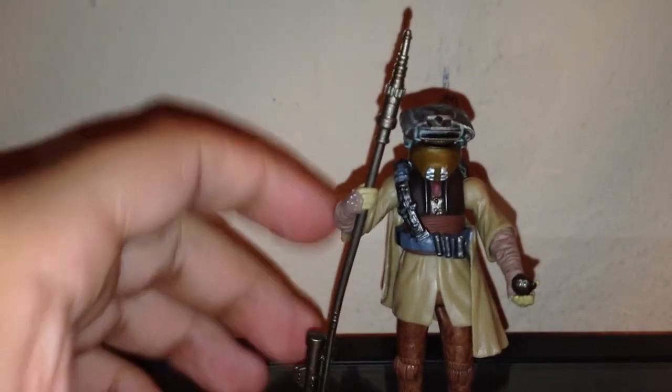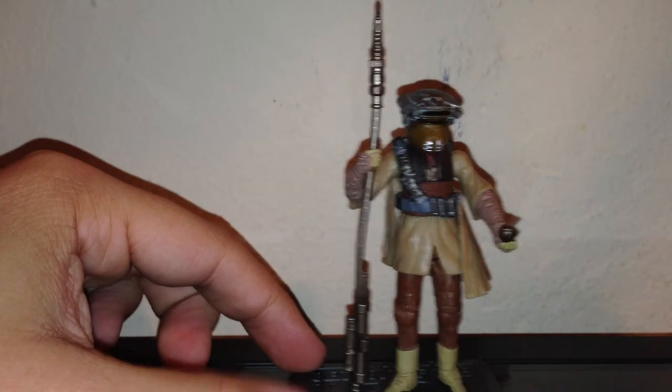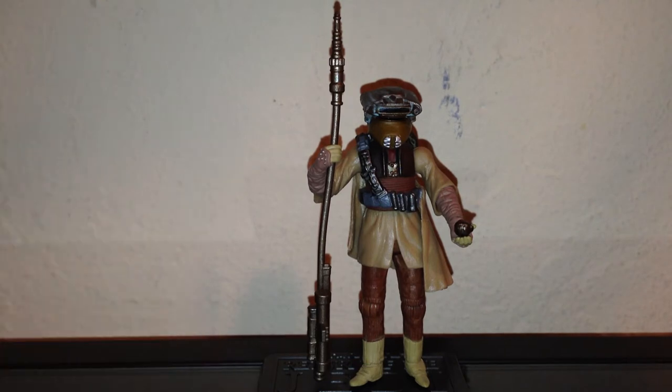Definitely a great figure. I'm very glad to have it in my collection — it was a bit odd that I didn't have it in prior years, so I'm very fortunate to get it now. I got it at a pretty good deal. As always, we're going to take a look at her accessories.